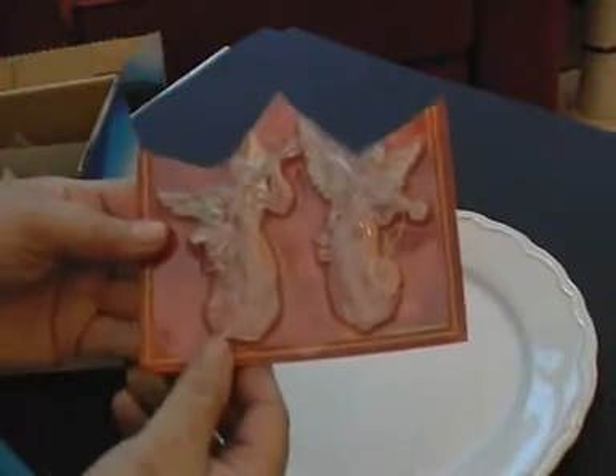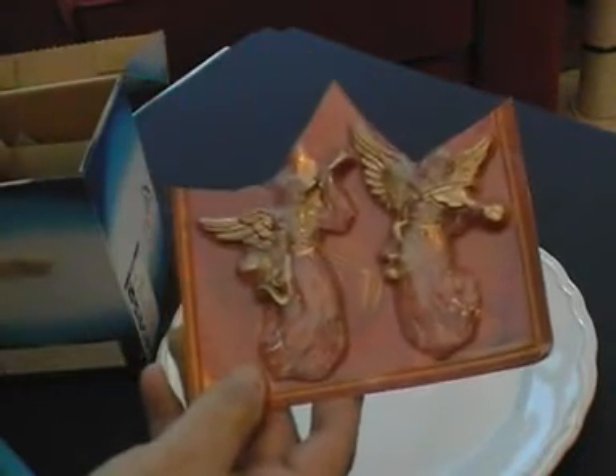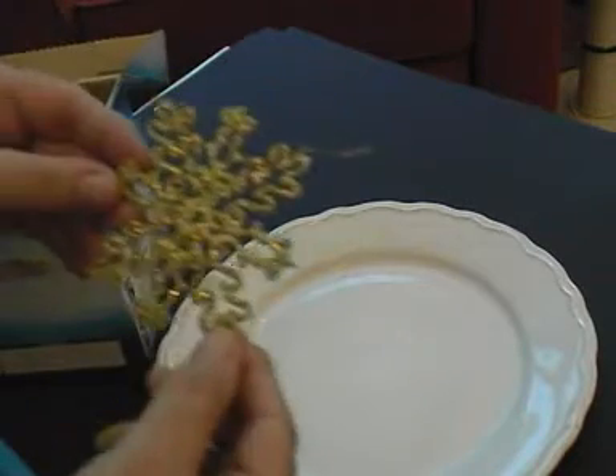Sue actually did show me these today. These were some angels, so I'm hoping to make some moulds out of these as well. I've got a snowflake, so I'm definitely all set for Christmas.